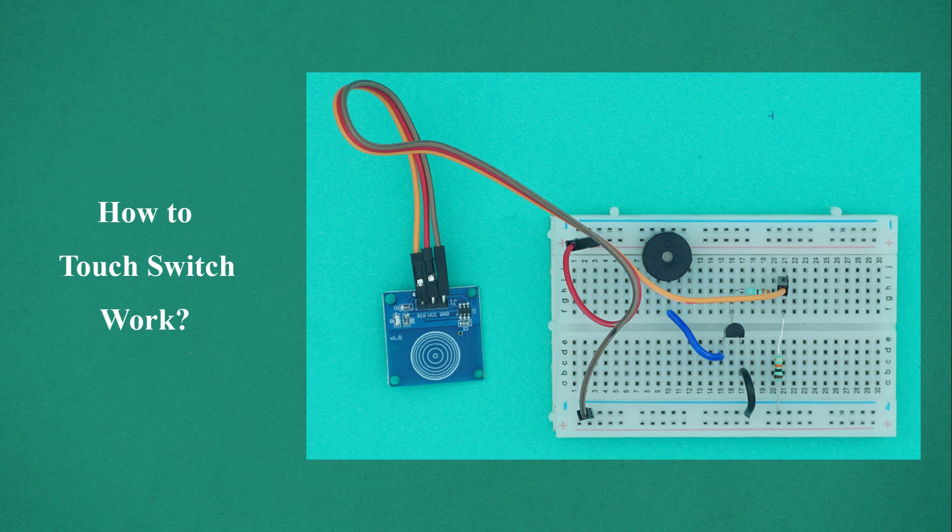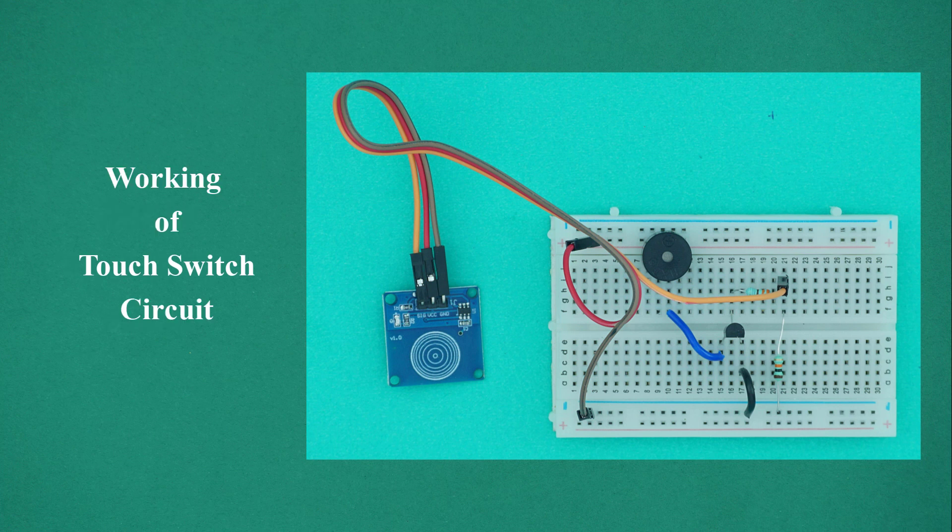How does a touch switch work? Let's look at the working of a touch switch.